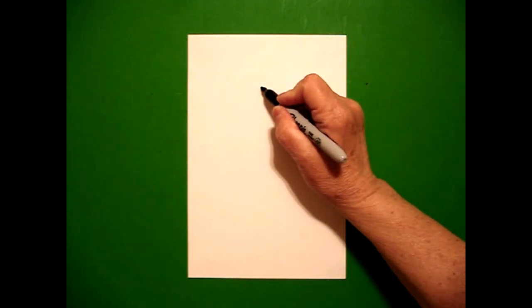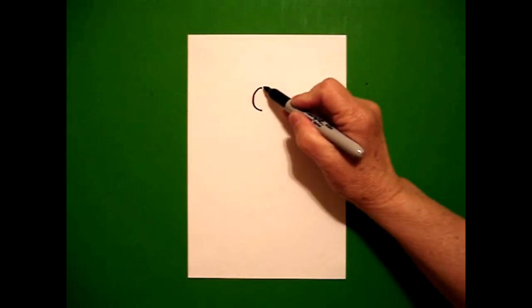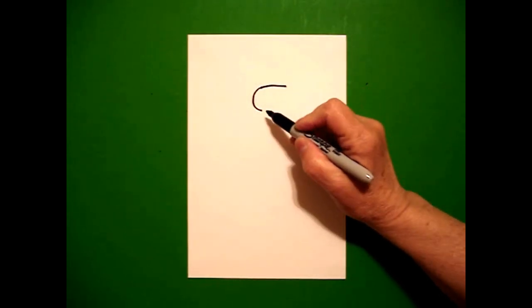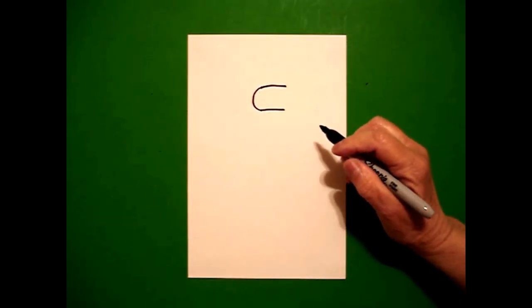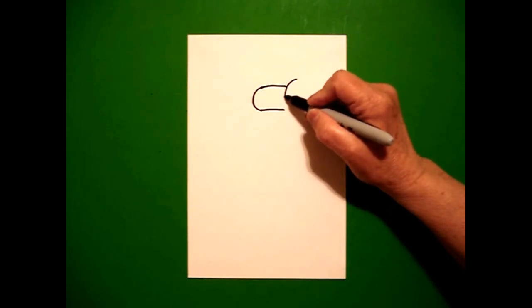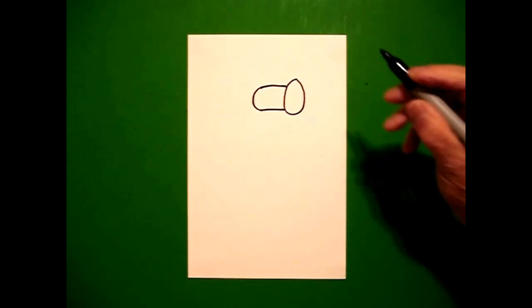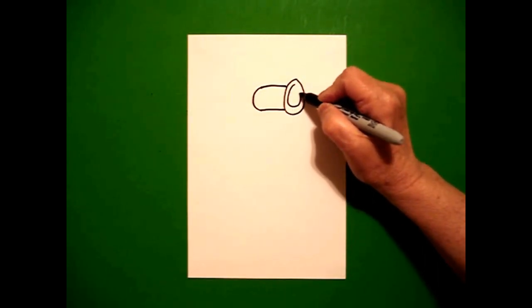From that dot, I'm going to draw a little curved line down and stop. I'm going to come up to the top and draw a straight line out on the top and a straight line out on the bottom. At the end of those two, I'm going to draw an oval. Now, I'm going to come inside and mimic that oval and draw it again.